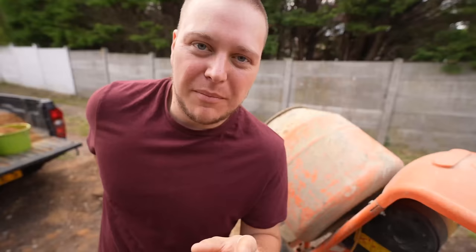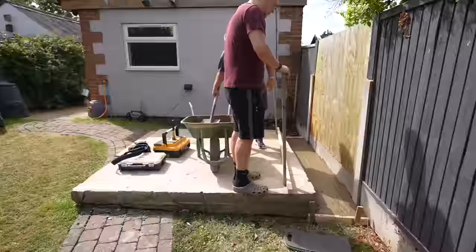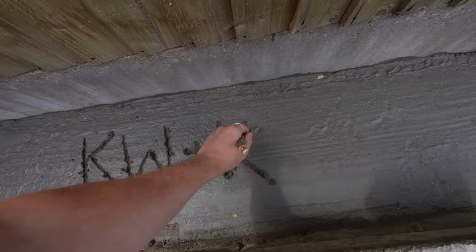My challenge for this part is to empty the bucket all in one go. If I do it in more than one go, I fail. I missed out on writing my name on this bit, but on this bit we'll always see it. What shall we write? And then when we have a baby, we do more concrete and add equals and then the baby's initials. Might pour a new load over this to get rid of what we've just scribbled, talking about babies and whatnot.